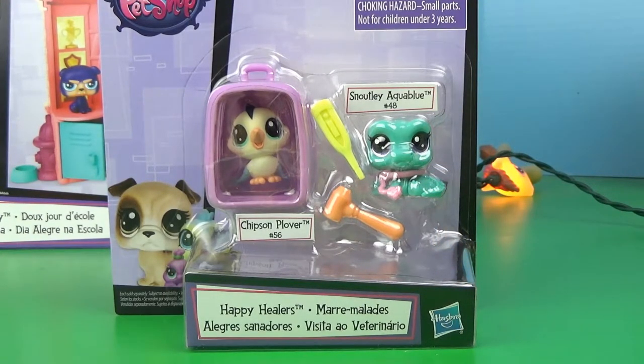If you guys know me, you know that my favorite LPS accessories of all time are LPS stethoscopes. I don't know why, I just love LPS stethoscopes. So I'm going to open the school set, then I'm going to open this one. Let's get to that.